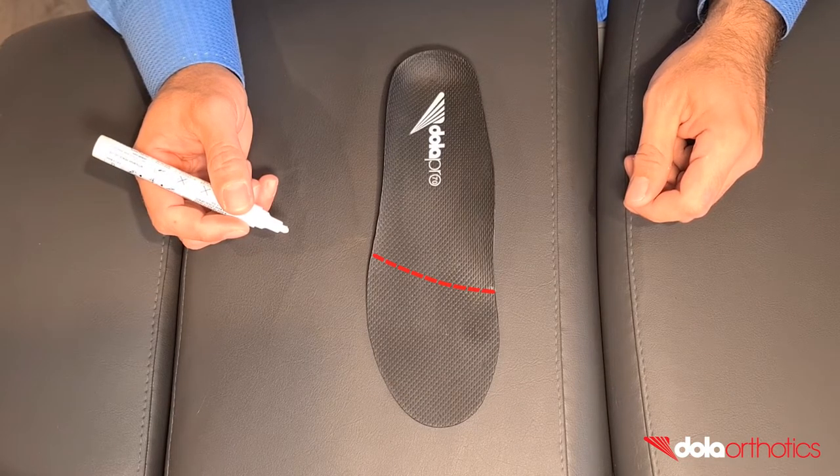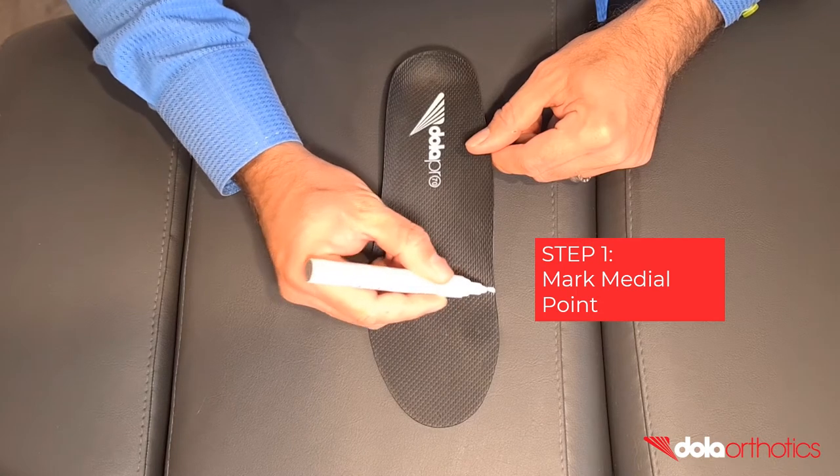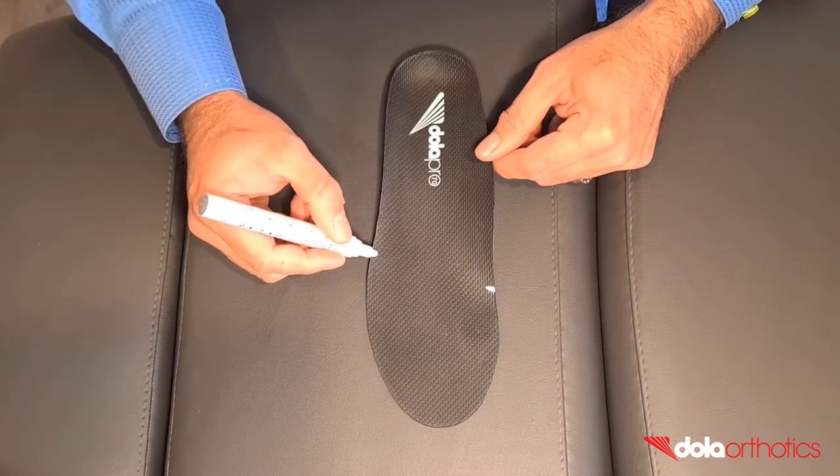The reduction requires two landmarks connected by a curve to indicate your grinding line. Step 1: Mark the medial point of the curve. This will commonly be a point behind the first MPJ.